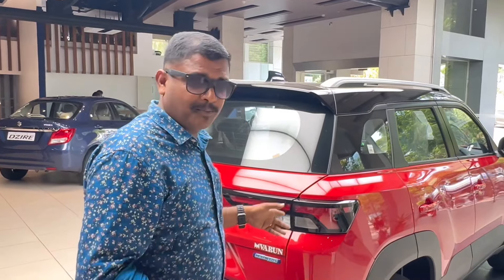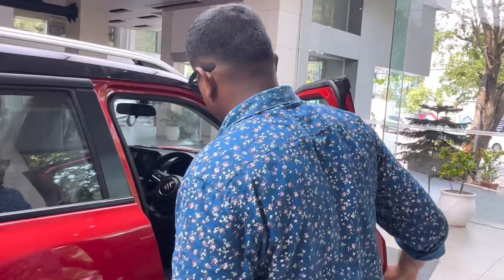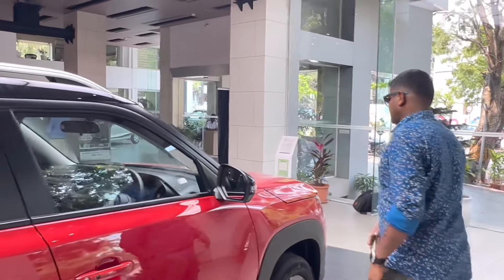This is the C-pillar with a stylish design. This is the quarter window and quarter panel. This is the spoiler at the rear.